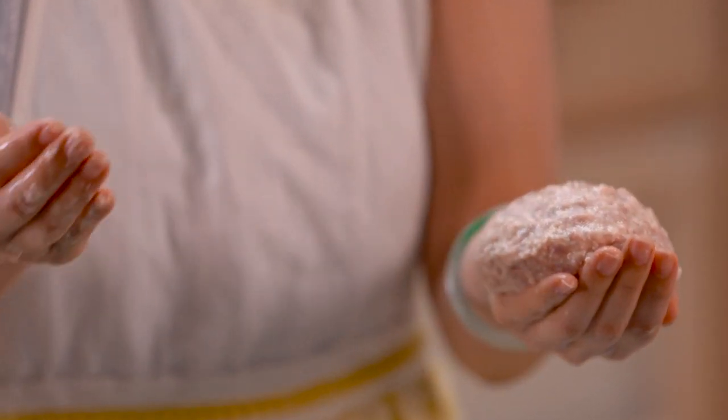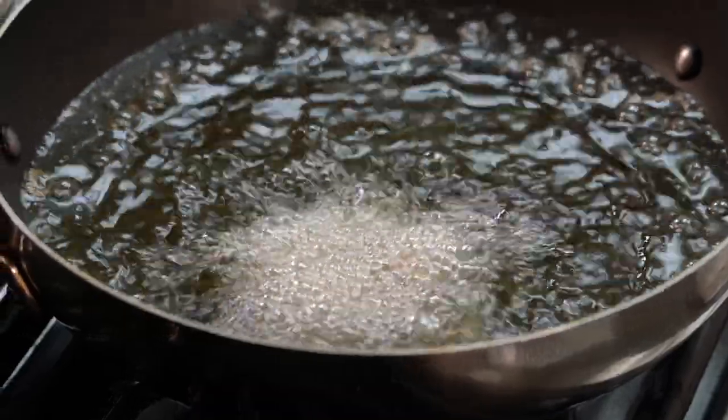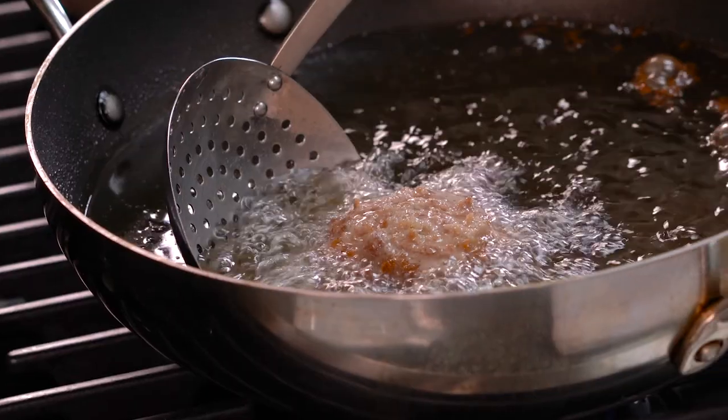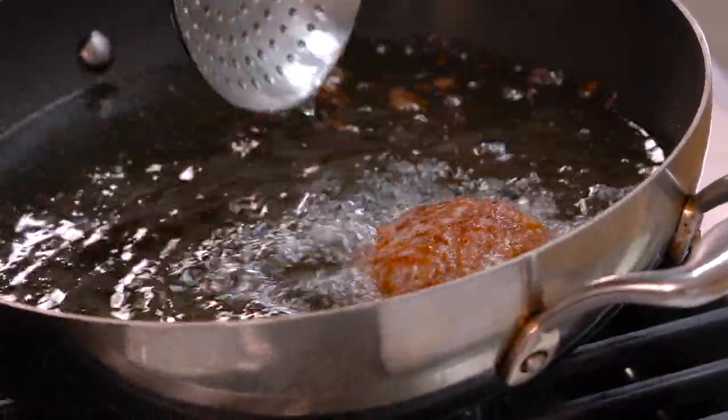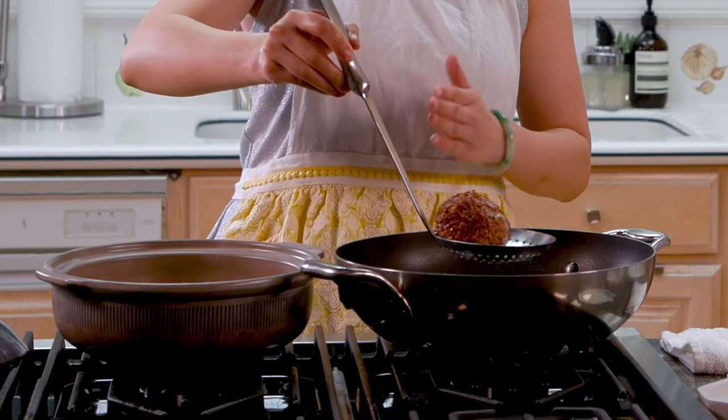The oil is ready, and this is the part where you want to be really careful because the meatball is so soft. You want to be as close to the oil surface as possible and then flip it in. Once you put it in, don't touch it for a good minute — it's so soft right now that if you touch it, you risk breaking the meatball and damaging the whole oil. After about a minute, just gently touch the bottom so it doesn't stick. Leave it for two more minutes, then flip it — one at a time. Look at how beautiful this is! We just want to make sure they're colored beautifully. Now we're going to put it carefully into the pot.